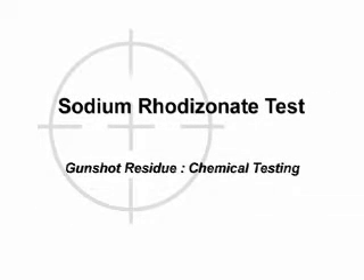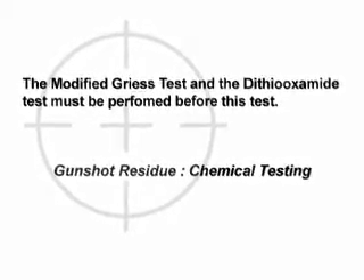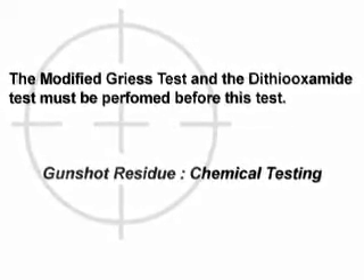The sodium rhodizinate test is carried out as follows. Confirm performance of all preliminary examinations and tests. The modified Grice test and the dithiooxamide test must be performed before this test.